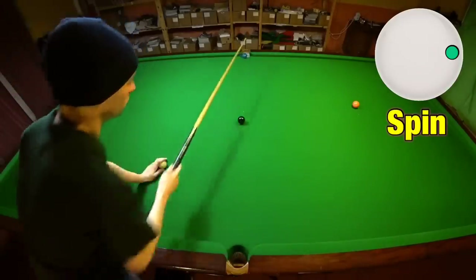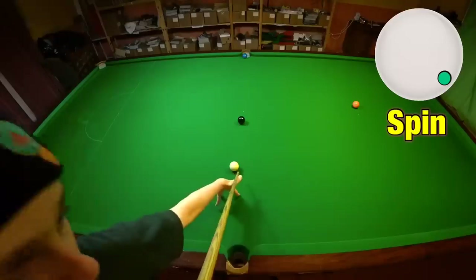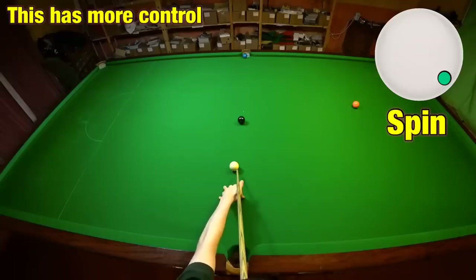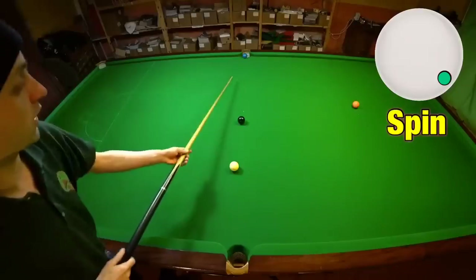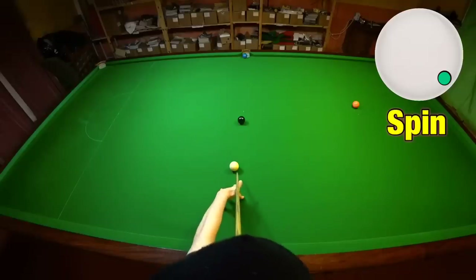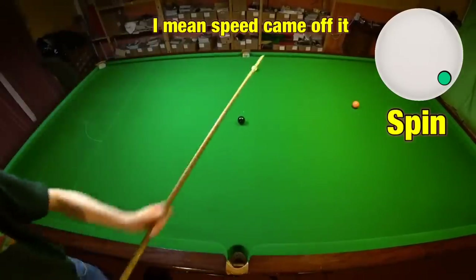In order to pot this shot, instead of striking down on the cue ball at a higher angle, I'm going to strike the cue ball slightly lower — about a tip and a half lower — still hitting it as close to the edge as I can. This will probably have a bit less spin on it, but when it gets there it's also going to have backspin on it, which will drag and slow the cue ball down, meaning we should comfortably pot the blue. The spin came off it right as it got there and it swung back to the right.